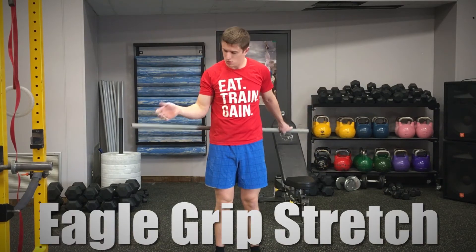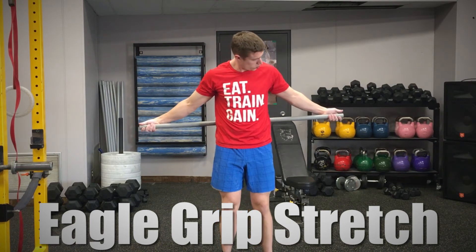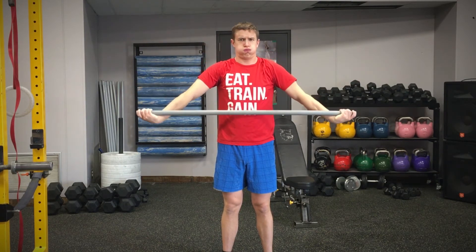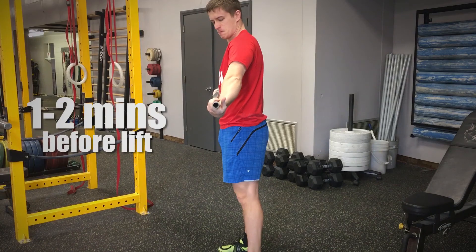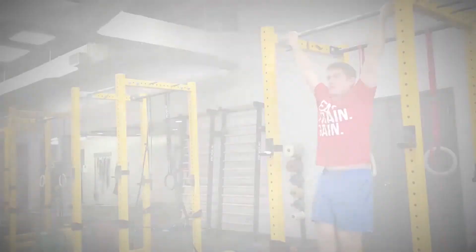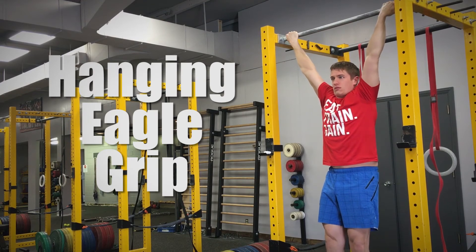The first move is called the eagle grip stretch. Grab a pole and hold it behind your back with your palms facing in front of you. Hanging onto the pole, bring your arms around to the front until you feel a stretch in the back of both forearms. Adjust the pole height as necessary and hold for about one to two minutes before starting your lift, and for 30 to 45 seconds in between sets. If you're feeling adventurous, you can also try hanging eagle grip for an even deeper stretch, but I do not recommend this if you are just a beginner.